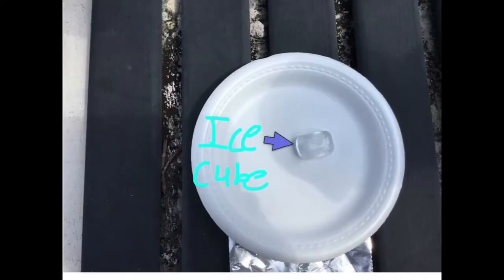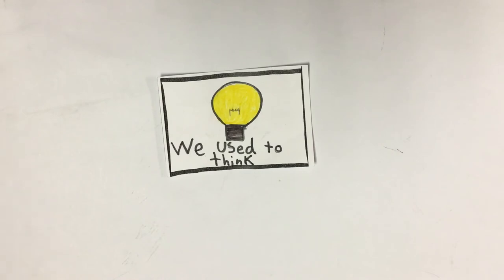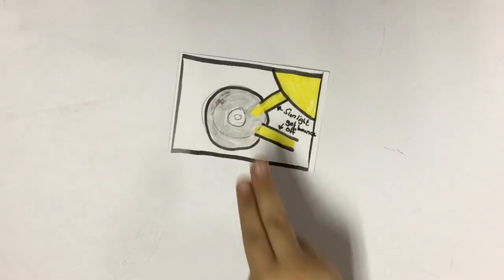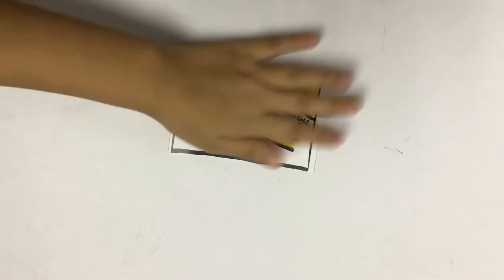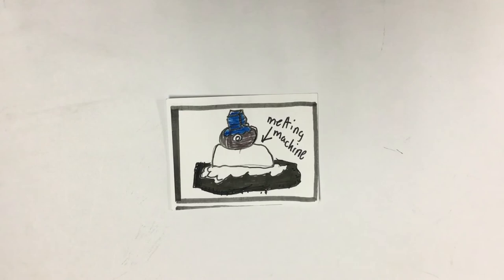Glue the CD on top of the plastic bowl and put the bowl on the cotton. Then get two ice cubes — take one ice cube and put it on the melting machine, and the other ice cube on the plastic plate, and see what happens. We used to think that we could melt the ice cube faster by making our machine. But then we noticed the ice cube on the plastic plate melted faster than the melting machine. That's because the CD reflects the sunlight. The sunlight bounces off the CD so the CD temperature doesn't heat up. Now we know the cotton soaks up the water from the ice cube and the temperature stays cool, so the melting machine didn't work.